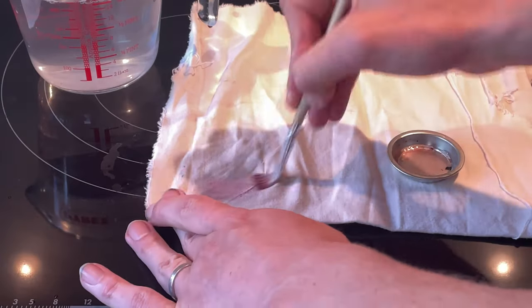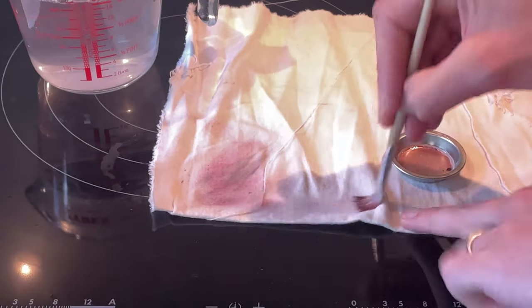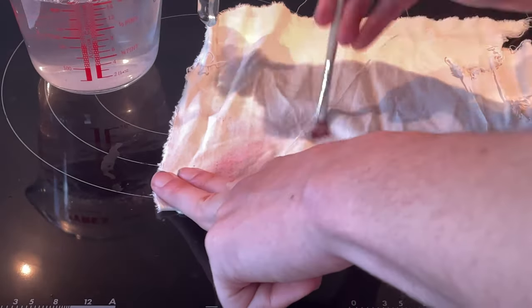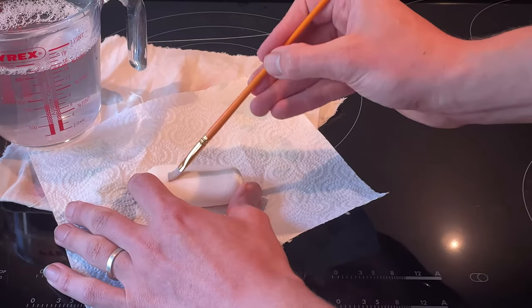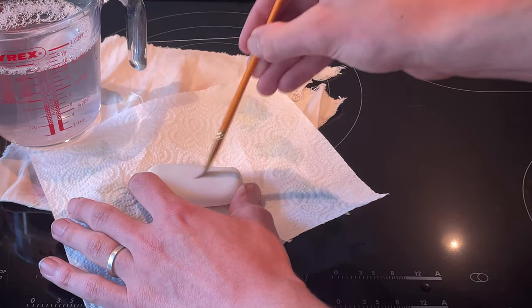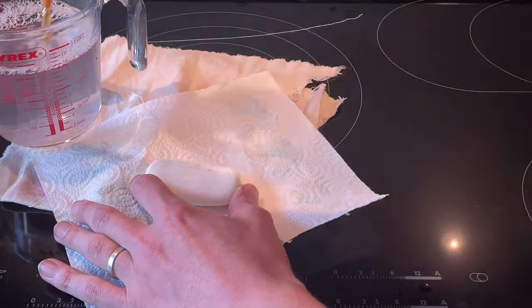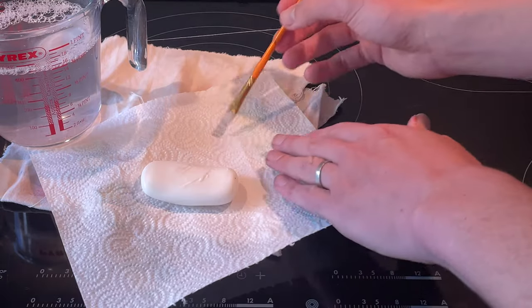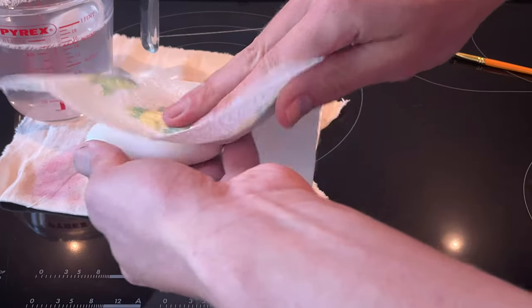If you've got brushes where the paint's really caked on, it's exactly the same steps — you just need to be a bit more vigorous and do a bit more back and forth. Eventually you'll get there and end up saving those brushes instead of throwing them away. If you feel more comfortable using a bar of soap instead of dish soap, that's fine — basically the same steps, just build up a lather on top of the block, work the brush back and forth, then clean it off on your wet rag and wipe down your bar of soap.